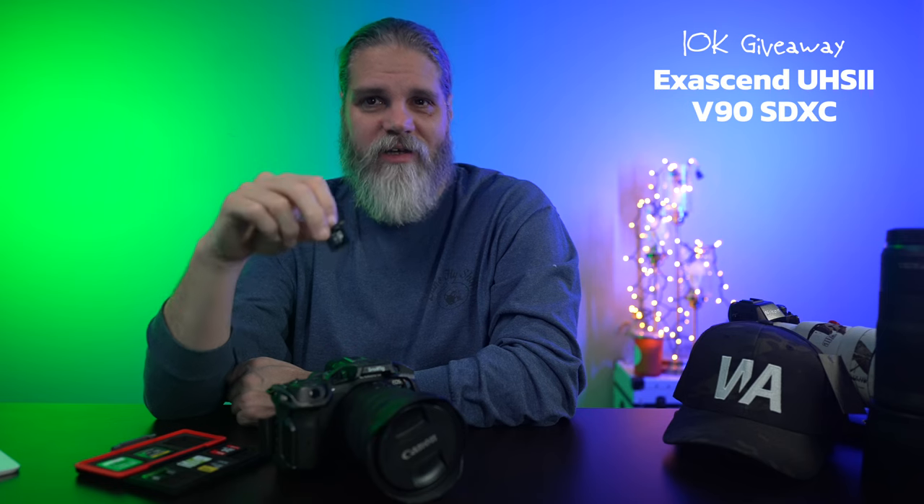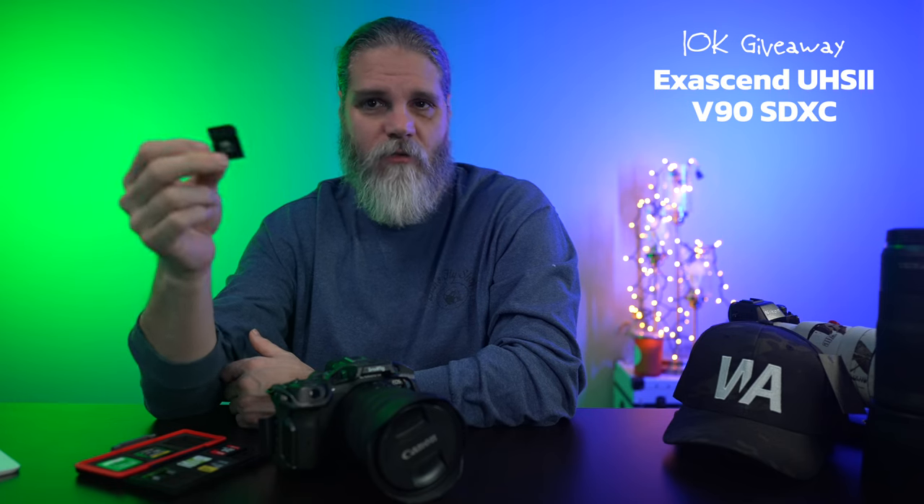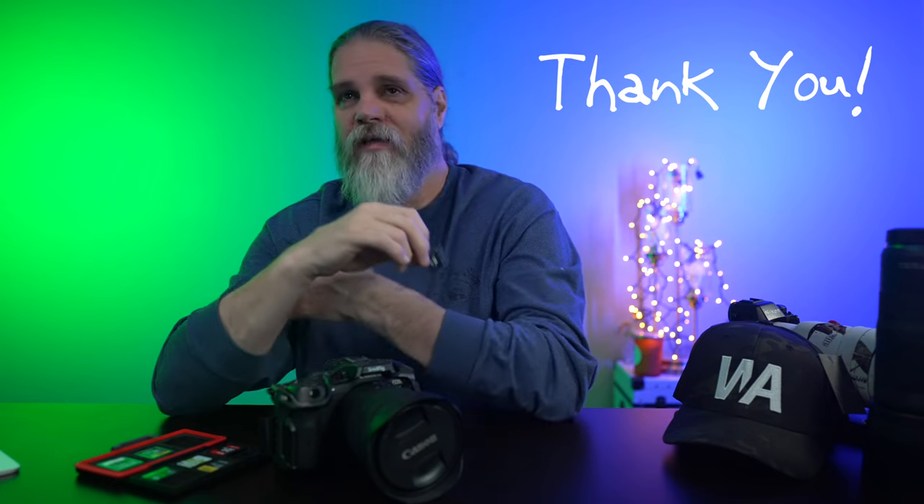This is one of the giveaway items in the 10,000 subscriber Christmas giveaway we're doing on the channel. It just floors me to be able to say 10,000 subscribers — that's not a goal I thought I was going to hit for several years, if at all. Thank you all for watching the channel, supporting it, all the great comments you leave. It's a great community, and it affords me the ability to do these videos and get out in the field to show you all that Alaska and the animals here have to offer.